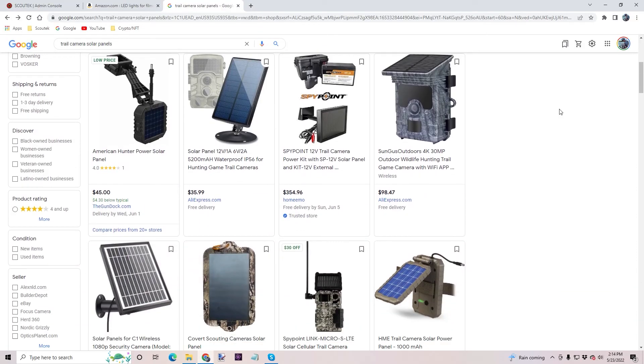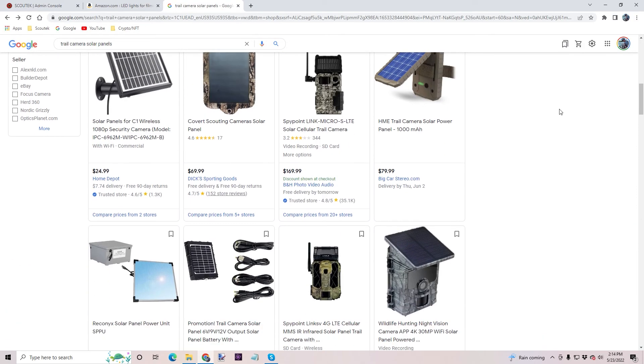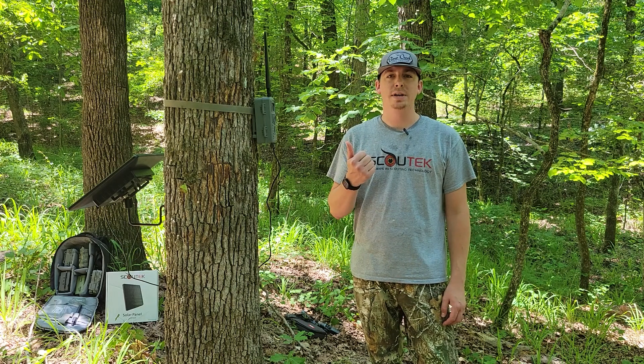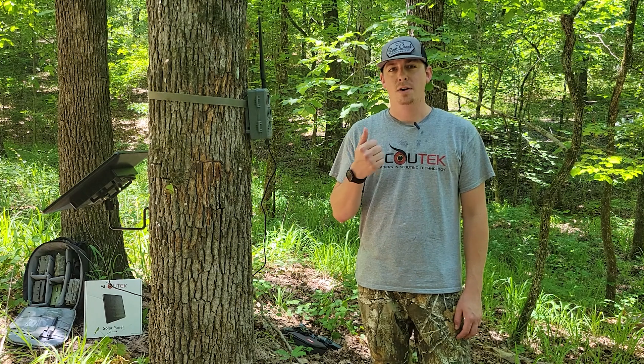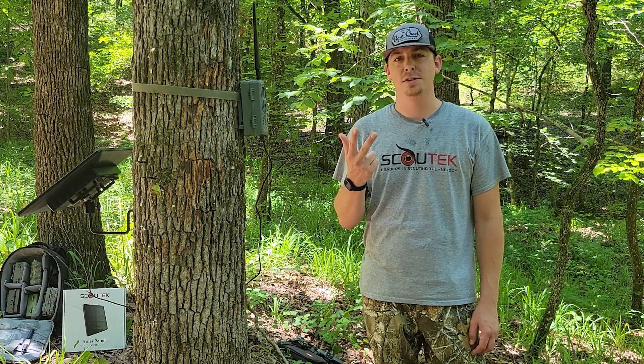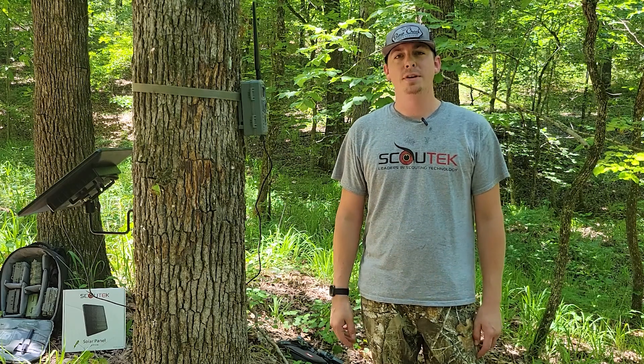When searching the internet for a new solar panel, all you can really do is view that spec sheet. It doesn't really answer the questions you guys have, like how many photos and videos can I get on a single charge, or how many months will this last in the woods before I have to recharge it — or will I have to recharge it at all? So let's get into the why.